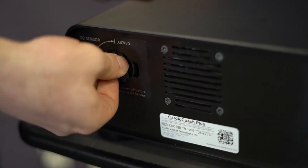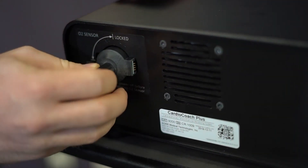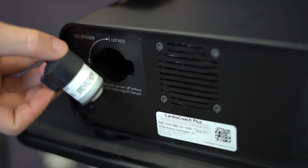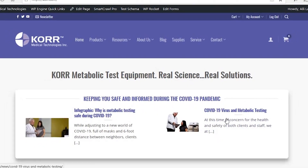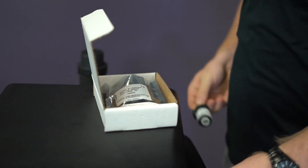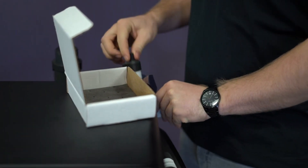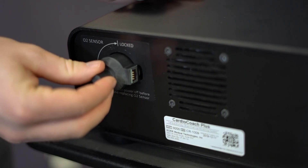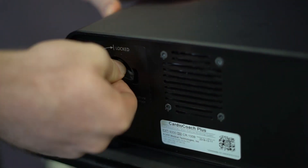Core measurement equipment relies on oxygen sensors that have a lifespan of 18 to 24 months regardless of usage. When that sensor expires, you will need to order a new sensor directly from Core at www.core.com. Oxygen sensors may expire without warning. It can be inconvenient and frustrating to have testing services interrupted when your device unexpectedly displays an error code. For that reason, we recommend you proactively replace your O2 sensor every 18 months to avoid unplanned interruptions in usage.